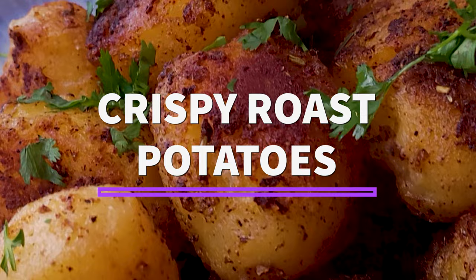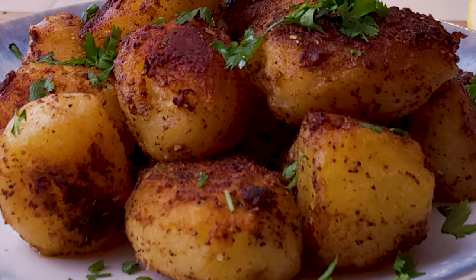These super crispy roasted potatoes come together in three simple steps. Hey friends, Chef Winena here. I enjoy making these potatoes occasionally and they are delicious.